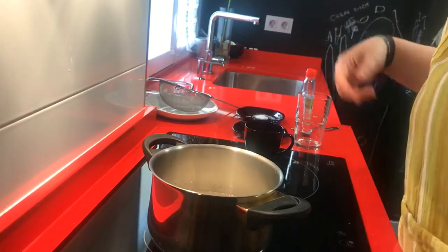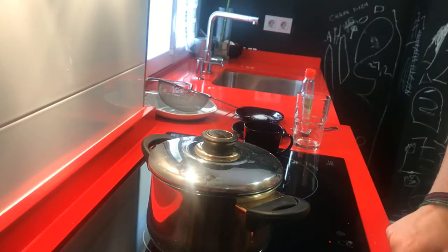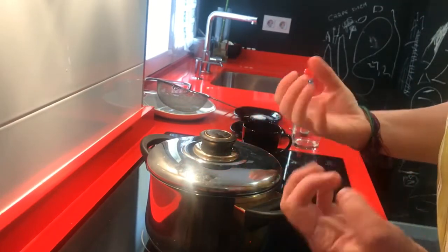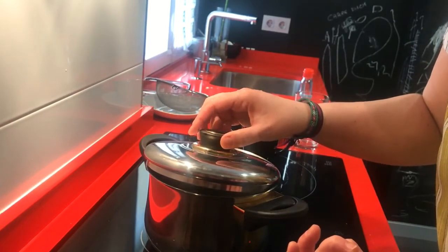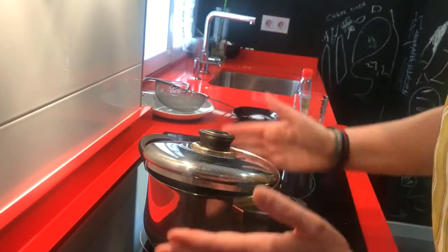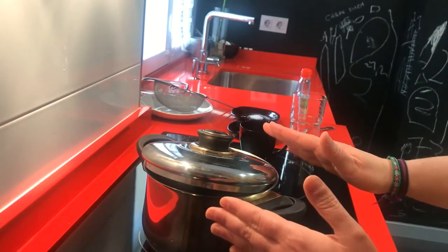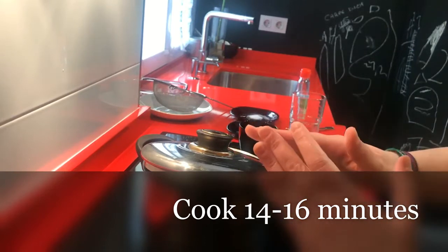We close the pot and we make it boil. Don't touch it. When it starts to boil, you open it a little bit but don't remove the lid and don't move the rice. After it starts boiling, leave the rice 14 to 16 minutes cooking.